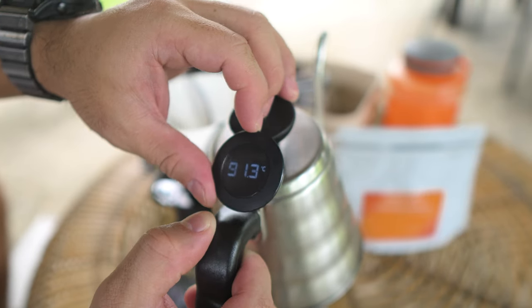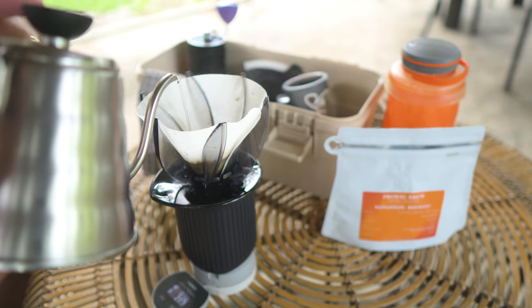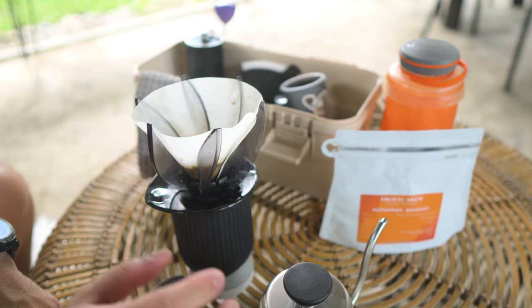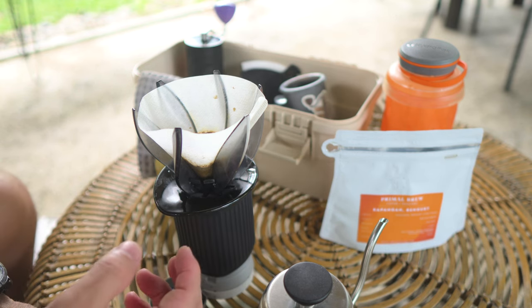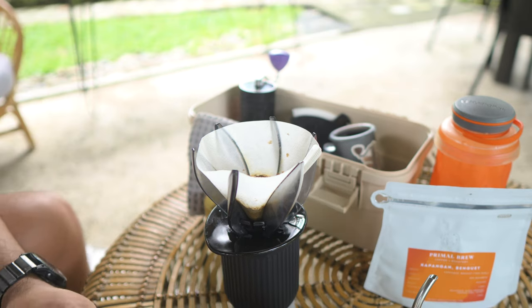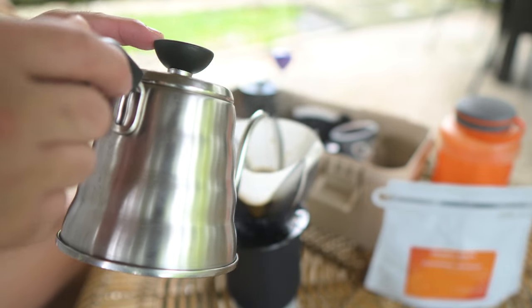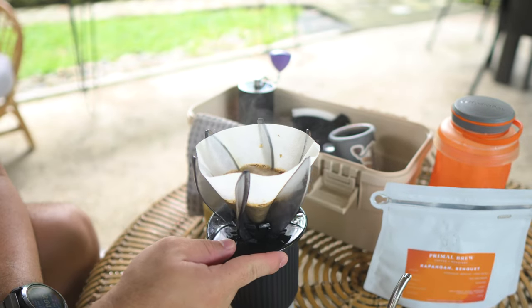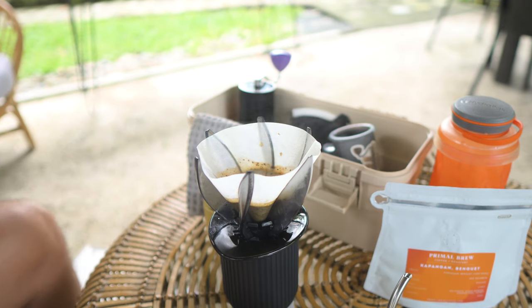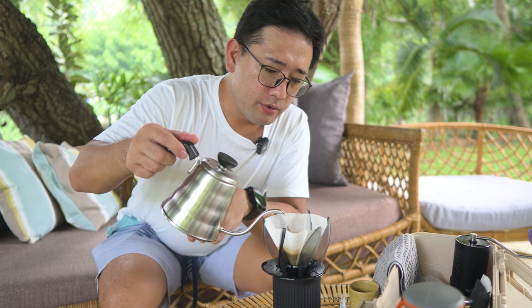Now we are at 91 degrees. So for the first pour, we're gonna do twice the coffee grounds — around 30 ml — and then let it breathe. Shake it a little and let it release all that carbon dioxide. At 45 seconds, we're gonna pour 80 ml to be at around 110 ml. Make sure when you do your second pour that you release all the gases — you need to be able to disturb the bed completely to release all the gases from within. Then at 130 ml, we're gonna pour 50 ml.